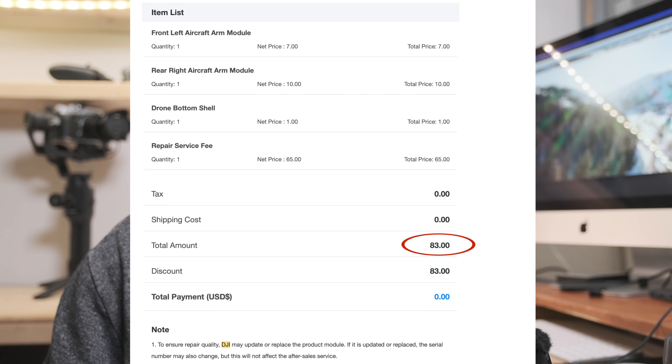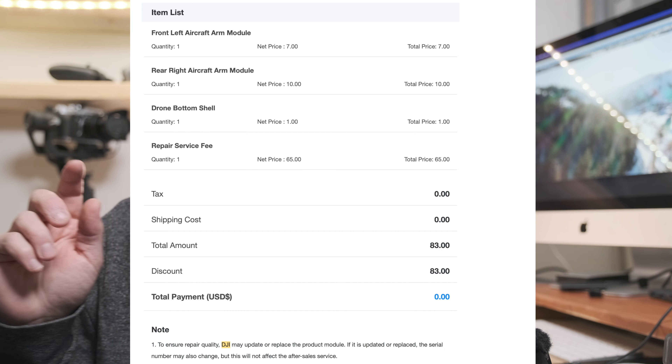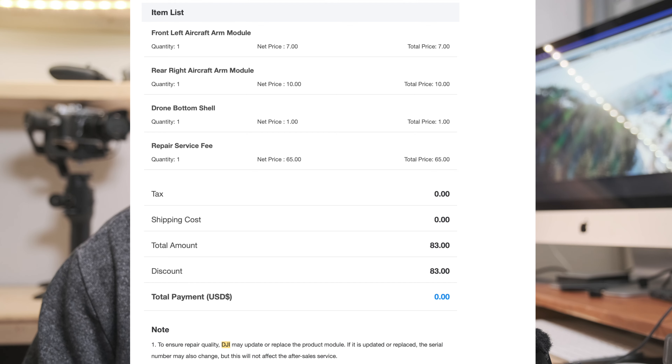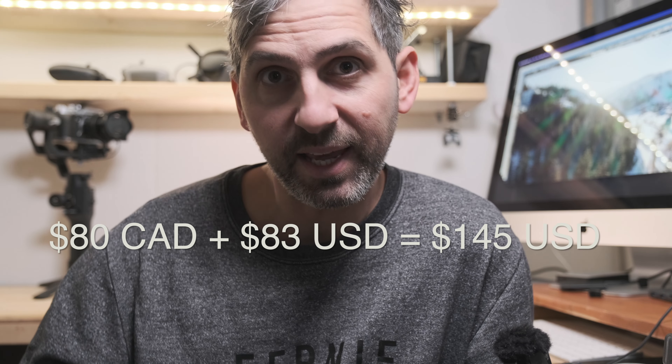After watching some YouTube videos, it seemed cheaper to fix it at your own cost rather than use Care Refresh. I shipped it for about $80. DJI received it and sent me an invoice for $83 US dollars — but for whatever reason, maybe because I've spent thousands of dollars with DJI, they gave me an $83 discount. So all it cost me was the $80 shipping. Even if I had to pay the full repair, $80 plus $80 would be about $160 to $200 total — still cheaper than the $279 DJI charges for a second replacement.